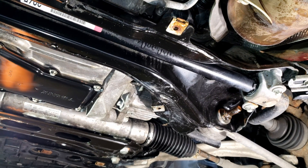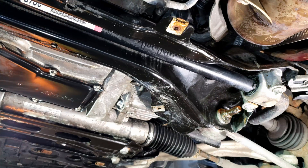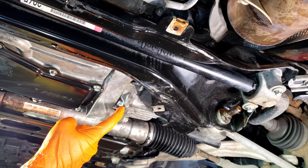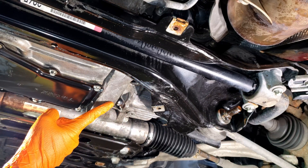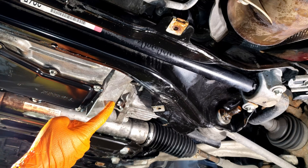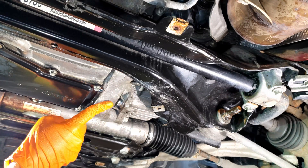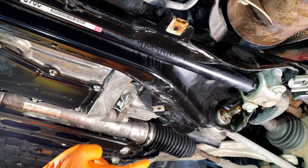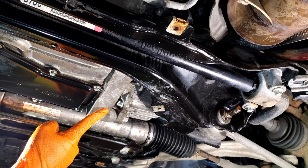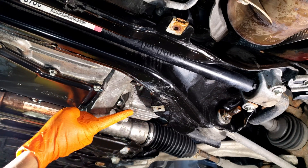Changing the front differential fluid is going to be a little different than the rear. The front only has a drain — there's no fill on this particular front differential. The pre-facelift front differential may actually have a fill, or perhaps it's the W203 — I'm not 100% sure — but for sure there is no fill on the facelift W204, so 2012 to 2014.